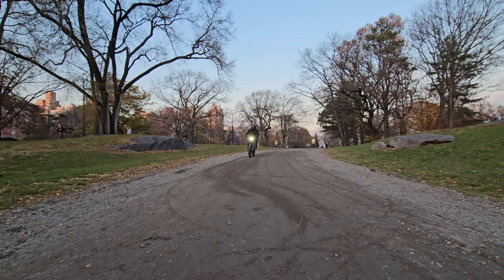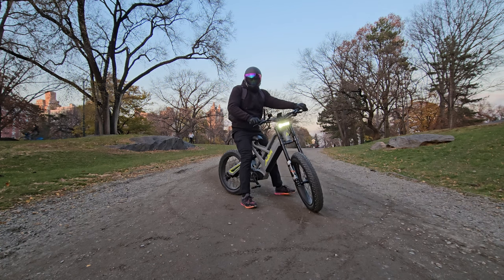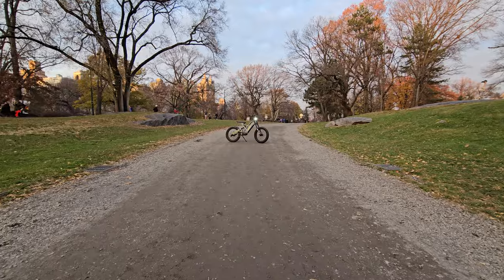This is the new electric mountain bike from Okuda called the Nike. I have tested so many different fat tire off-road e-bikes, but this new off-road model is nothing like any of the e-bikes I've tried so far.